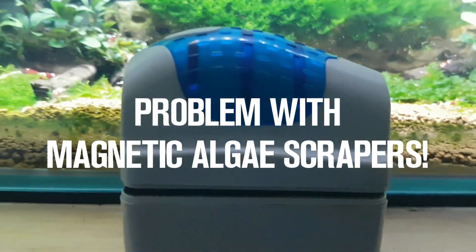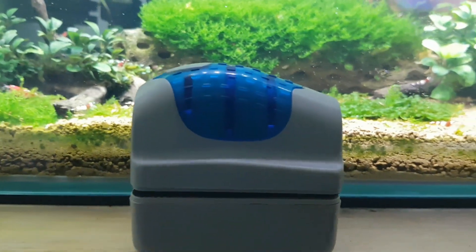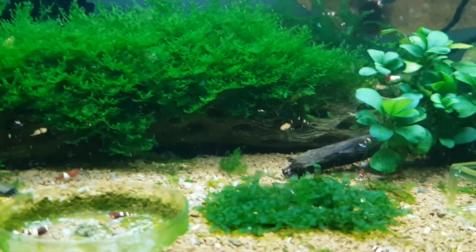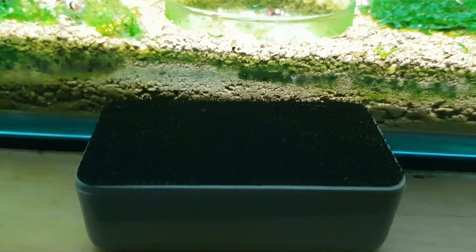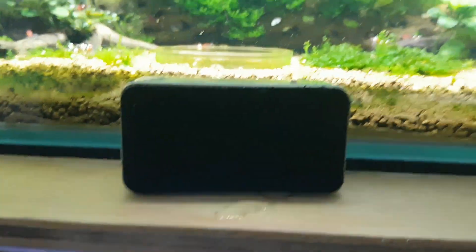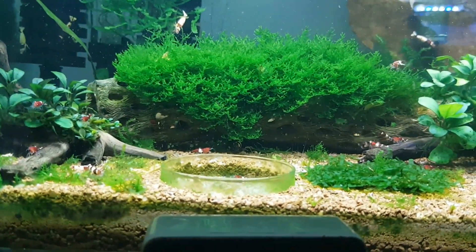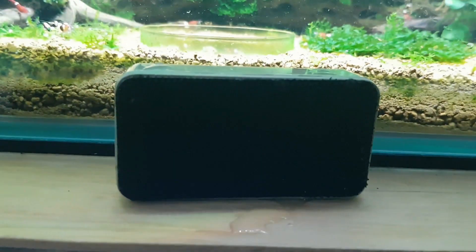This is another handy-dandy tool that people like to use for removing algae from their tanks — a magnetic scraper. I have used them in the past, but I find that if one little tiny piece of something gets stuck in this part right here while you're dragging it across your glass, you can make some really big scratch marks. A tiny grain of sand or a tiny piece of something gets stuck in there when it's pressed against the glass. Sometimes things get kicked up in the tank and get lodged in here when you're removing it. So I don't want to risk it anymore because if a sand particle or something sharp gets stuck in there, I will have long scratch marks on my tank.